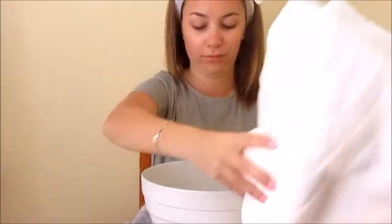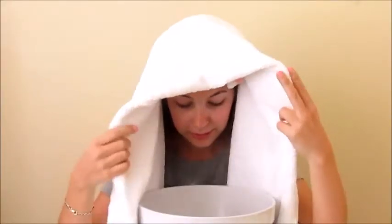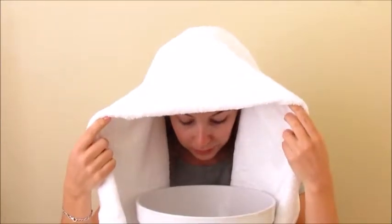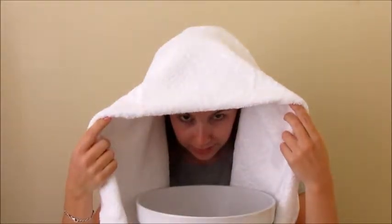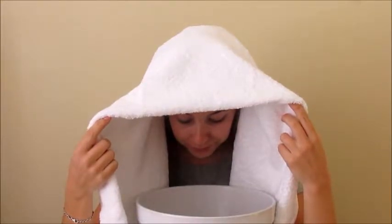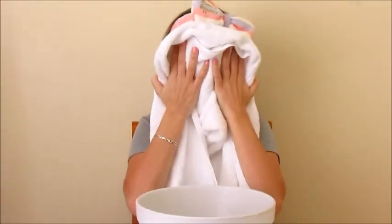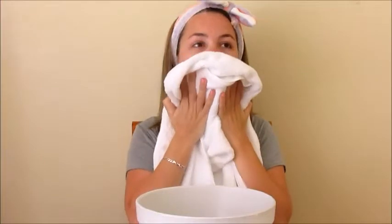Make sure your hair is out of your face so it doesn't stick to your skin. Then take the towel and drape it over your head. I actually held the towel folded back a bit because I found the smell was quite strong when the towel was fully over the bowl — so I found this approach to be better. You want to do this for 10 to 20 minutes, it's completely up to you.